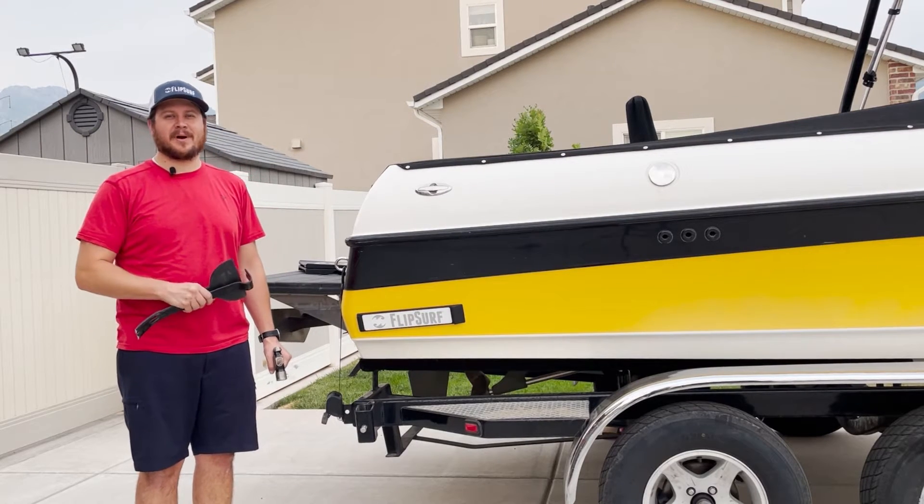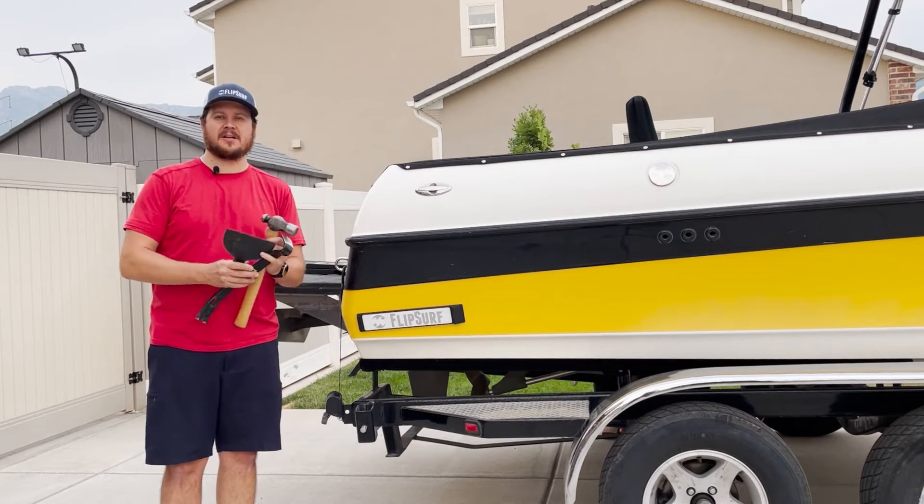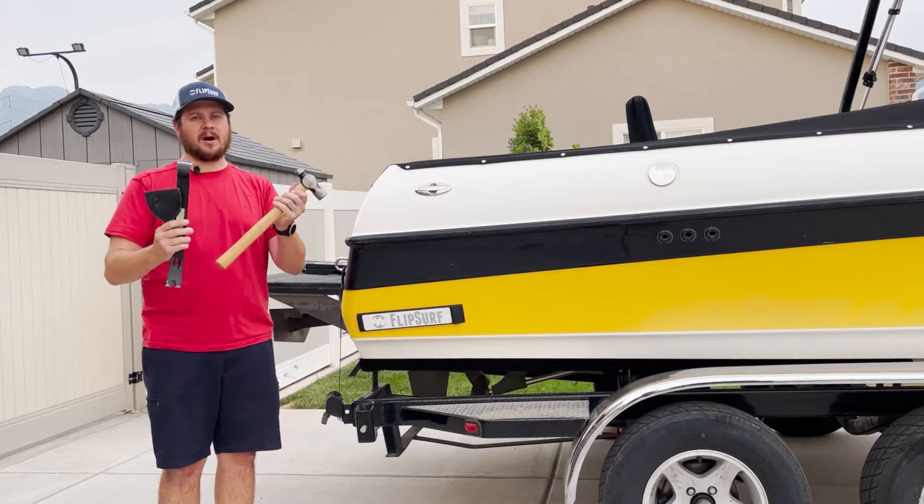Today I'm going to show you how to remove your bracket off your boat in case the need ever arises. Three things you're going to need: a plastic putty knife, a pry bar, and a hammer.